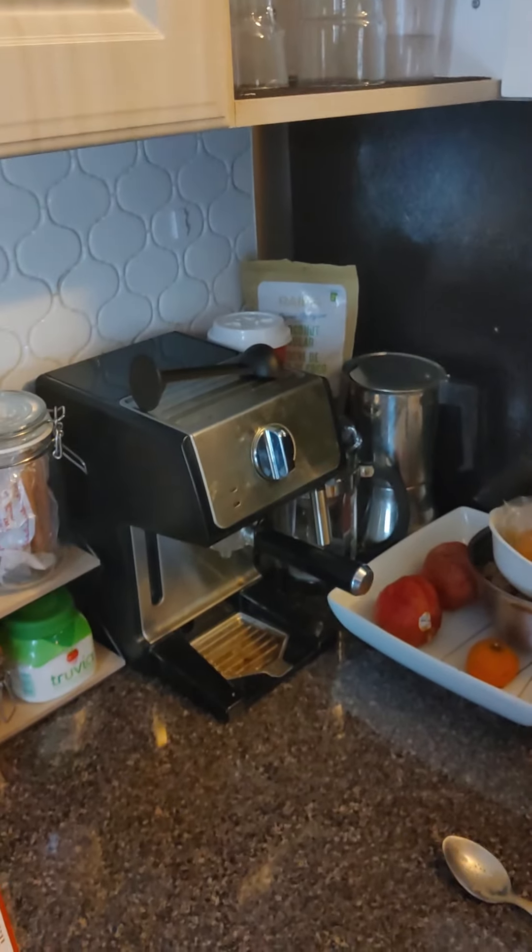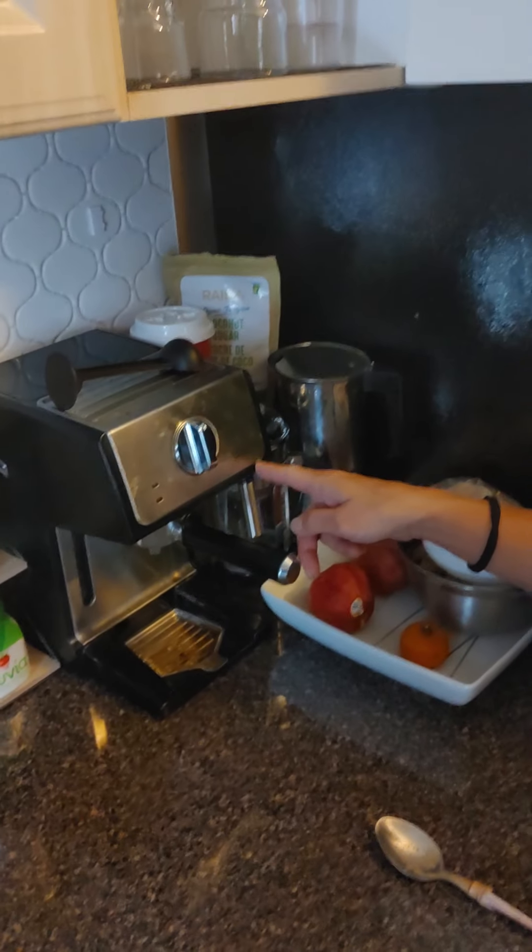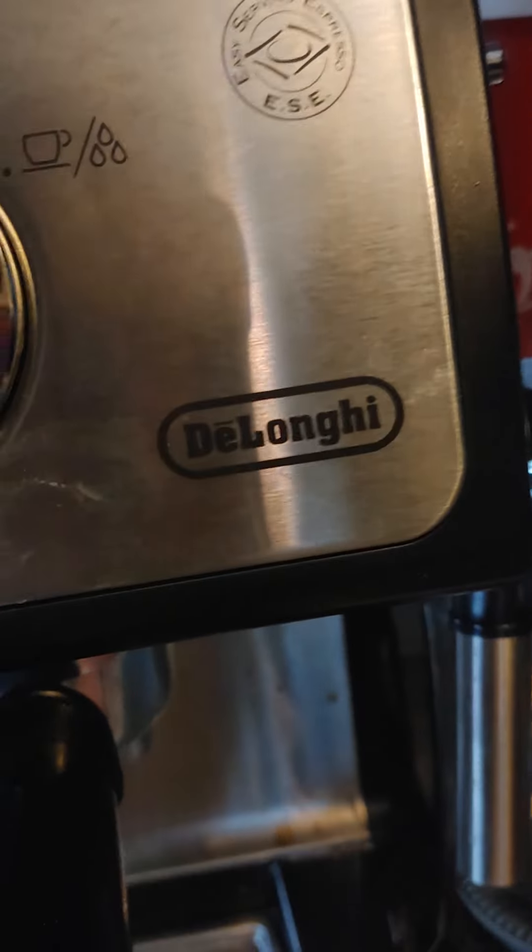There you go, folks — coffee made on an espresso machine. And the brand is De'Longhi. De'Longhi. That's a 10-minute video. Subscribe and like. It took 10 minutes to make coffee, but it's fun. I'm going to send it to my kids so they can watch it before they make it.